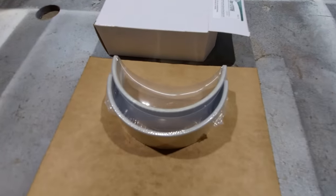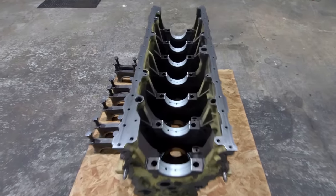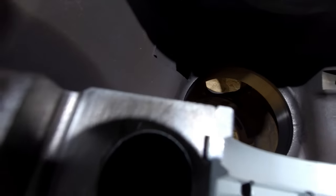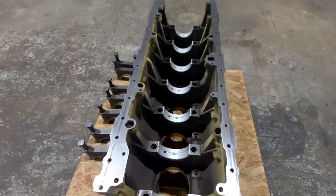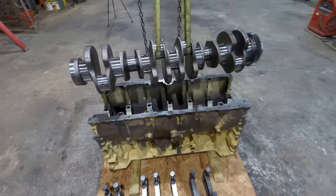Here's one set of main bearings. I'll get these opened up and show you how they go in. Got all the upper main bearings in — there's nothing to it, they just slip right in. There's a tang on this side and then there's not one on this side. So the next thing to do is unwrap the crank, get it cleaned up, and drop it in.